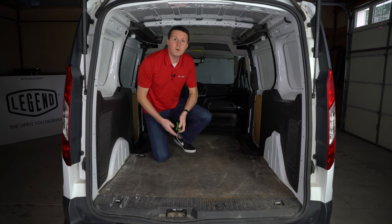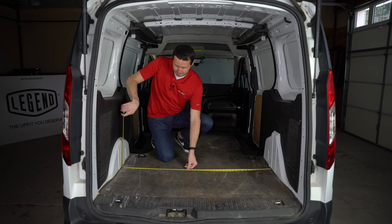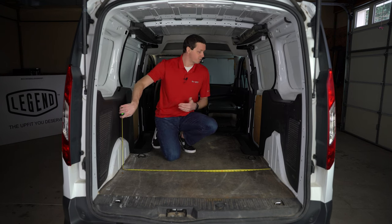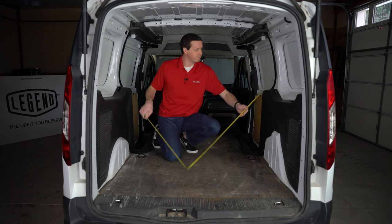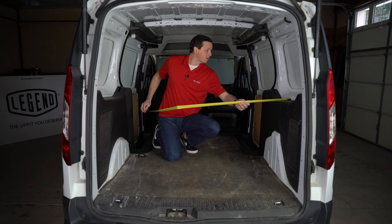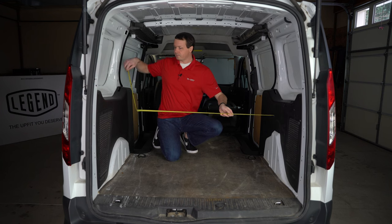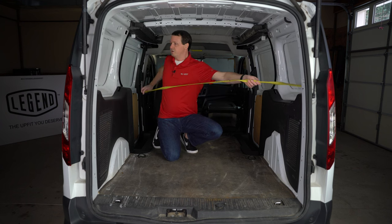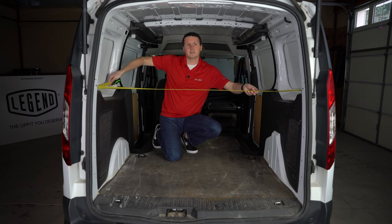If we step back here to the wheel wells, the distance between the wheel wells is a common measurement people like to take. We're about 48 inches or a solid 4 feet in between the wheel wells. The nice thing about the Transit Connect is the wheel wells don't actually protrude out very far into the cargo area. We do have these black factory pieces here that you could technically take out and gain probably another 3 to 4 inches — there may be some wiring or other electronics behind there. The distance in between these two black panels is about 50 to 50 and a half inches. Once you clear these panels and get into the window area, the width is going to be about 64 inches.